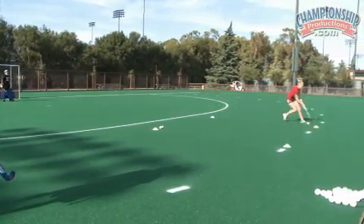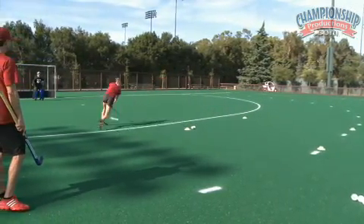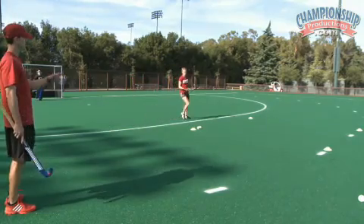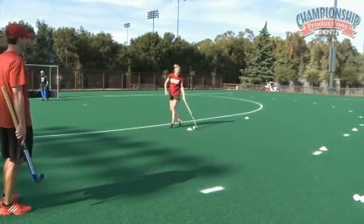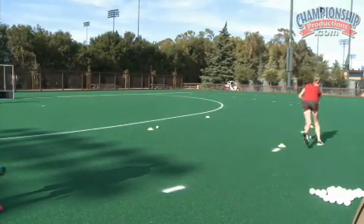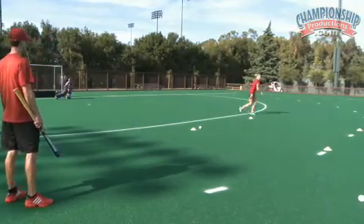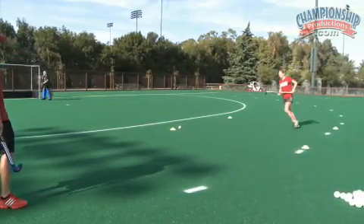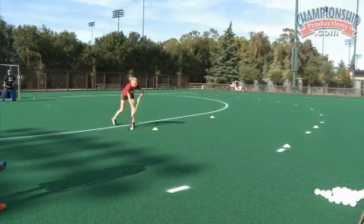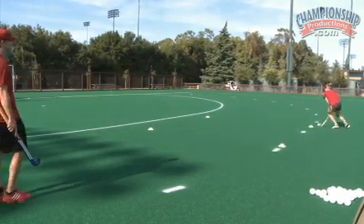Go. Come right to left. Go. Good. Right here, start up — right to left. Go. Sharp cuts.